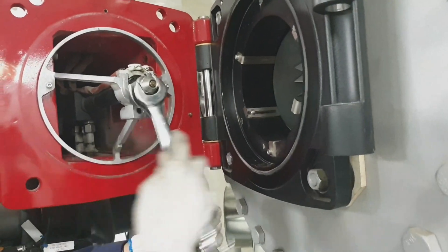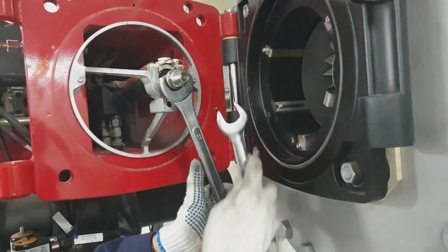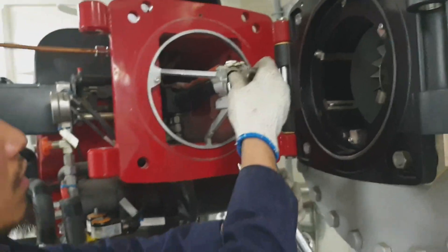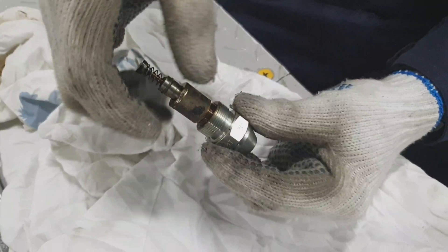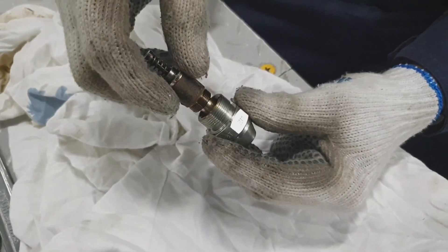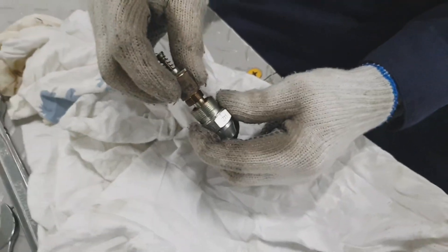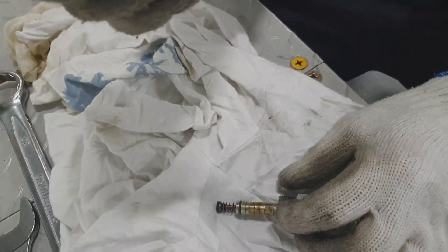Now I am removing the atomizer using a spanner and slowly detaching the filter. Always check for the O-ring inside and check for any obstructions. This inside filter has to be cleaned properly with compressed air and penetrating oil.